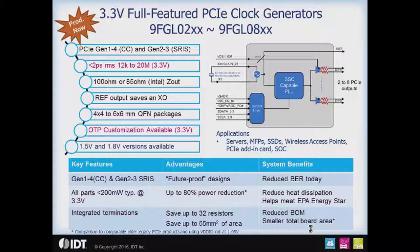The 3.3 volt parts are 200 milliwatts typical for the clock generators, which is very low power — an 80% power reduction compared to our legacy 9FG108 type parts. The heat dissipation is reduced, and if you're in a system that requires ENERGY STAR compliance, this will definitely help you get there.